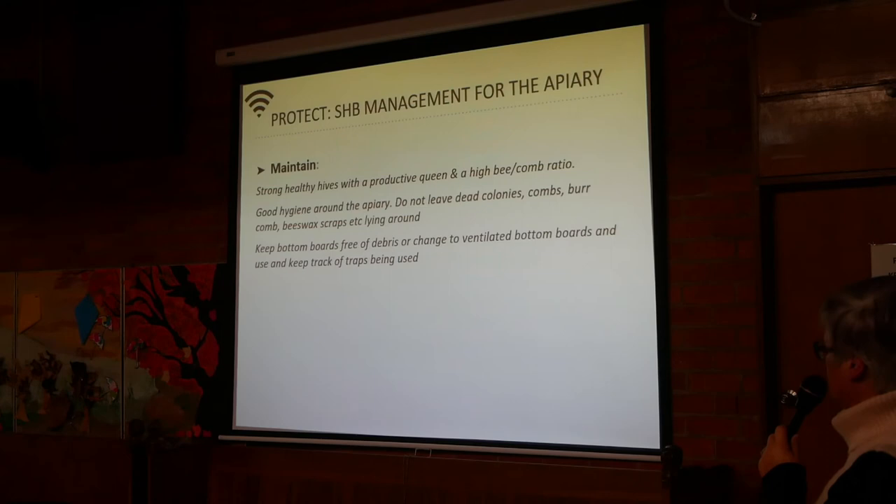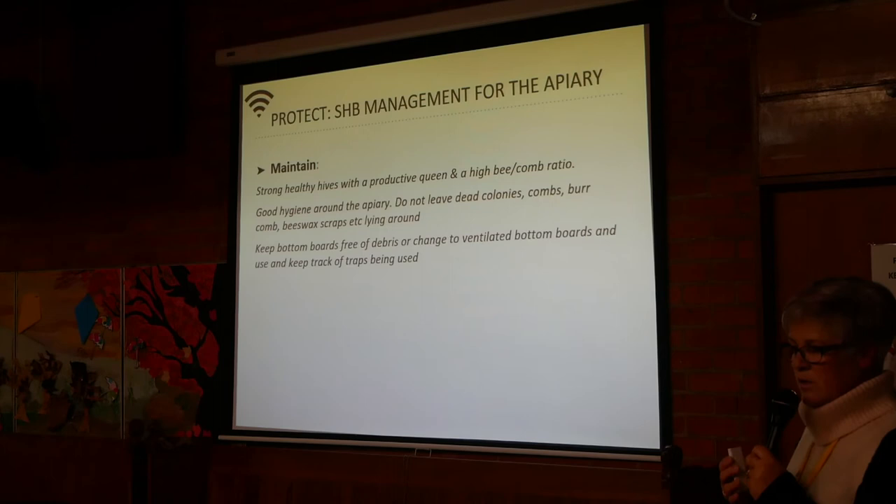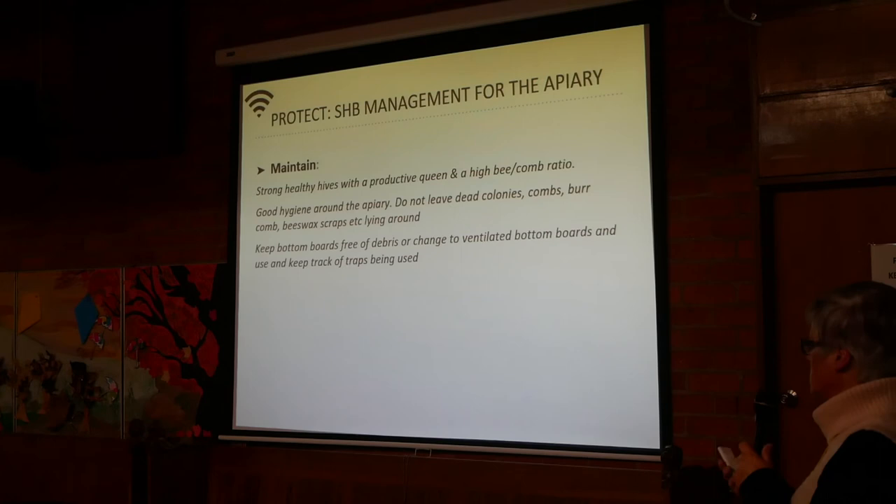Keep the bottom boards free of debris, or change to ventilated bottom boards. We once looked at a lady's hive where she hadn't cleaned the bottom board — scraping it with a paint scraper, we lifted flakes of grot off the bottom and found grubs underneath. So you do need to be diligent about keeping them clean.